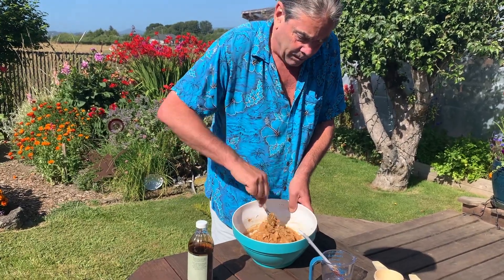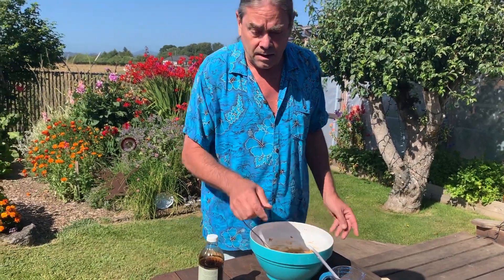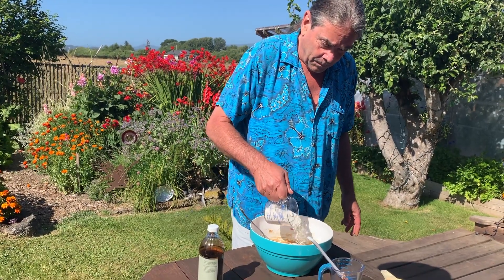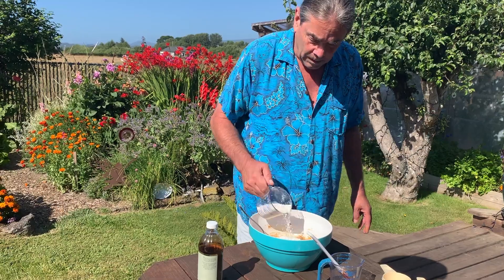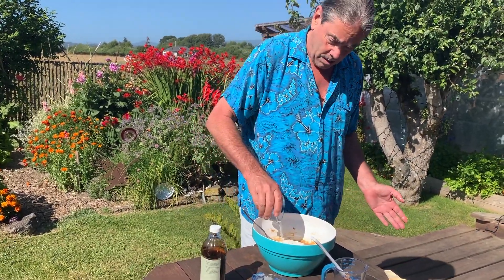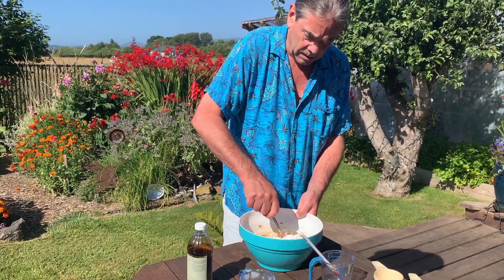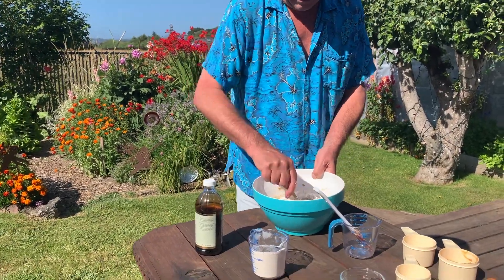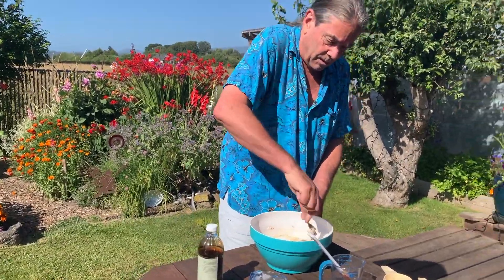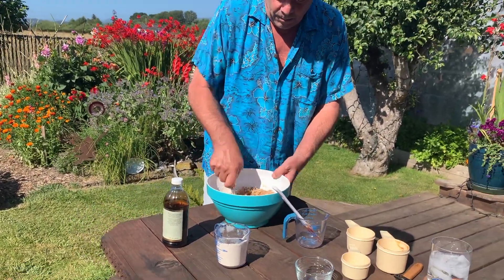Now things start to thicken up a little bit. In total this takes a cup and a half of flour — we're going to add about a cup of it right now, and a tablespoon of baking soda. There's no salt in this one. Now we're getting the mixture to where it starts to get a little bit thicker, and this is where it's really nice to have the mixer doing the work for you.